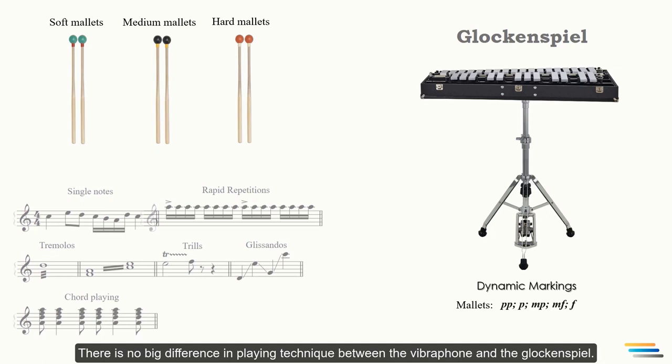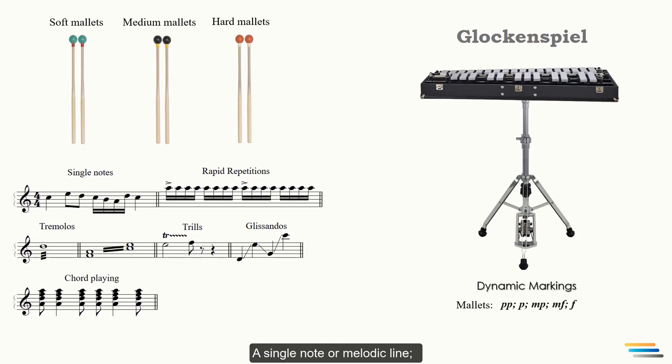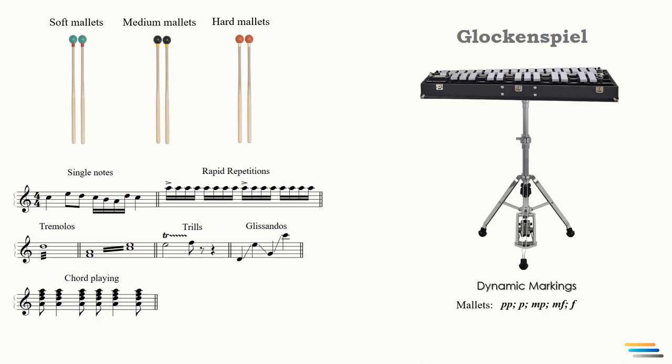There is no big difference in playing technique between the vibraphone and the glockenspiel. The following playing techniques are possible on both instruments: a single note or melodic line, rapid repetitions, a single tremolo, a single note or chord tremolo holding two mallets in each hand, trills of all kinds — which are easy to perform — and diatonic on white keys and pentatonic on black keys glissandos. Chords can be played holding two mallets in each hand.